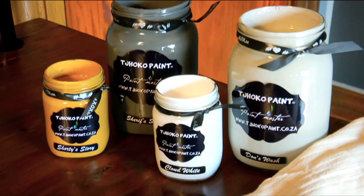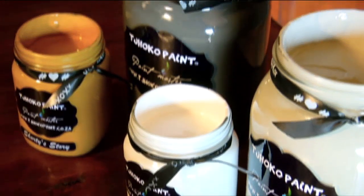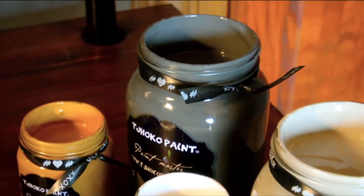Bear in mind that this chalk paint is also a chalkboard paint, and we'll show you at the end what can be done to a wall.